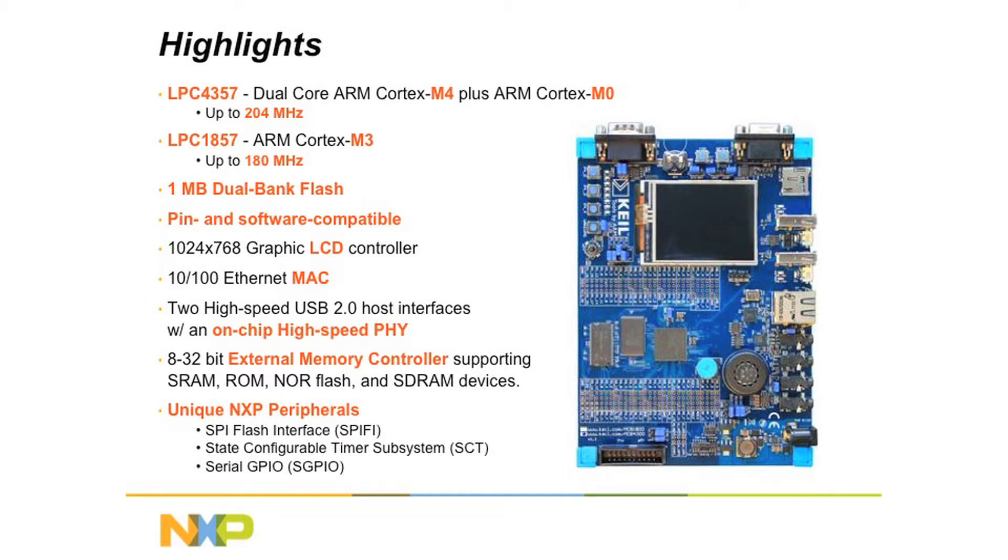The LPC1857 is based on a Cortex M3 core running at 180 MHz, making it the fastest Cortex M3 MCU on the market today. Both of them have 1MB of on-chip dual bank flash memory, and for added design flexibility they are 100% pin compatible with each other.